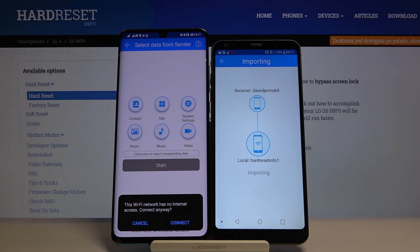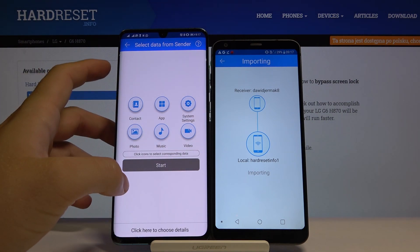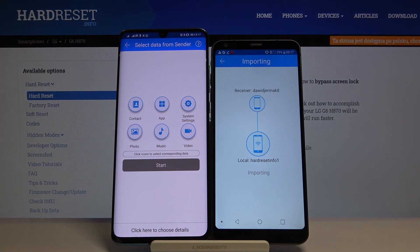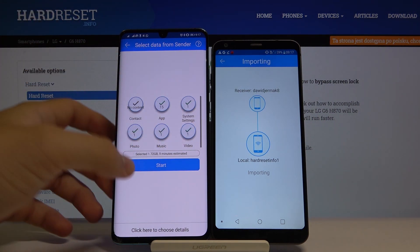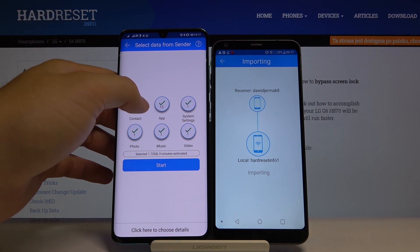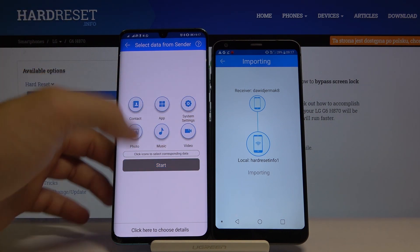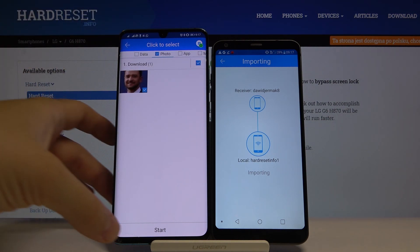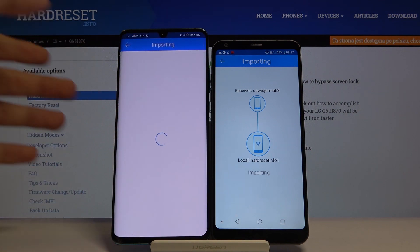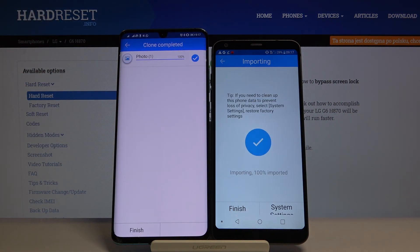Now, if you want to send everything, click on all the category icons and then tap Start. If you want specific files, go to the details section — for example, I'm going to send just this one photo. Click Start, and as you can see it's finished. It's really easy!